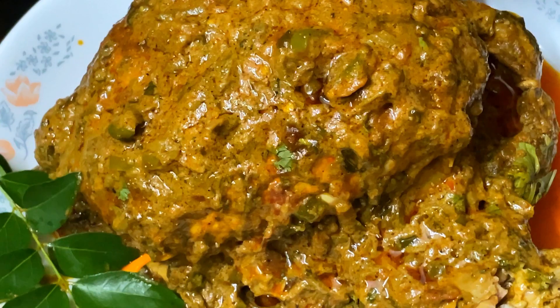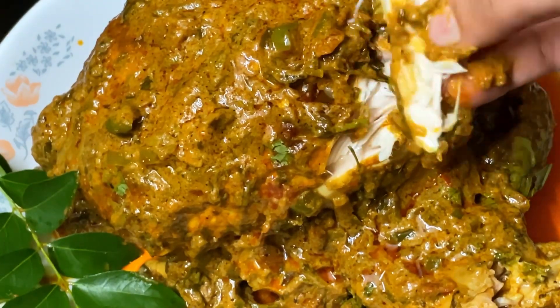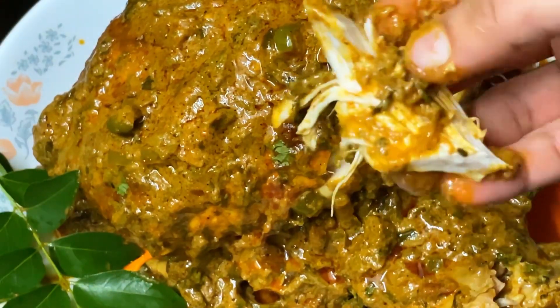Here we have a recipe for a new chicken. We don't know how to cook it. The recipe is very soft and soft. We are ready to cook it.